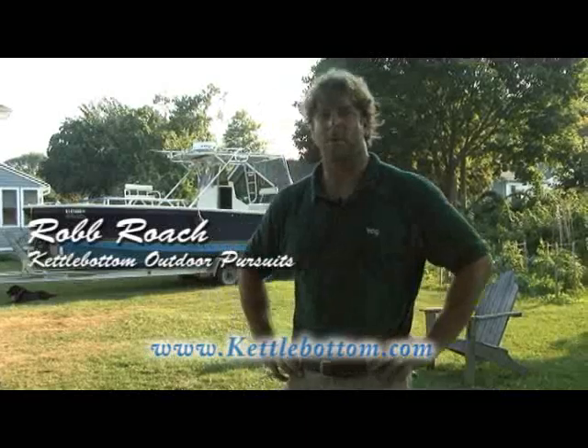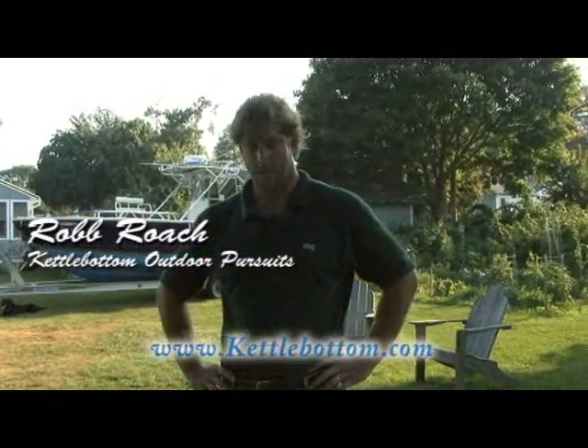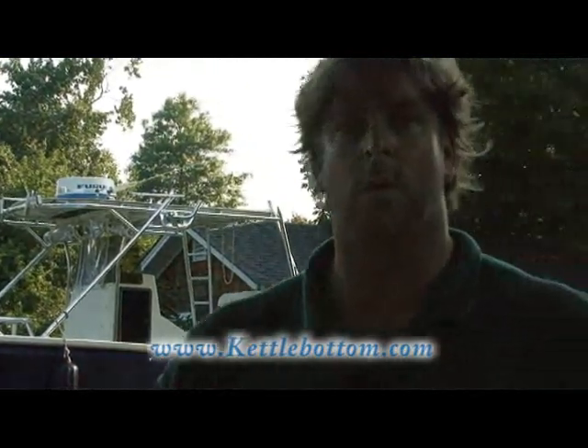Hey, welcome back. I'm Rob Roach here at Kettlebottom Outdoor Pursuits. I got myself a fluke here and it's been on ice for two days. I can't stress enough how important it is to let the meat rest on the bone when you catch a fish. Go ahead and put it in the cooler and let it sit anywhere from 12 to 48 hours before you fillet it.